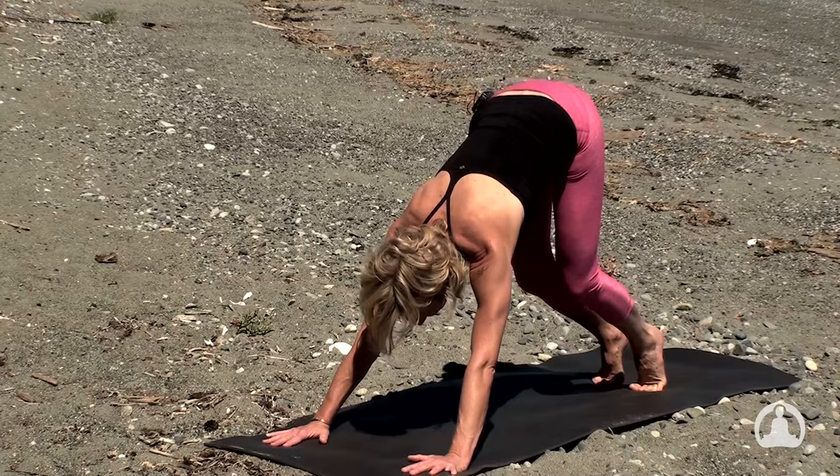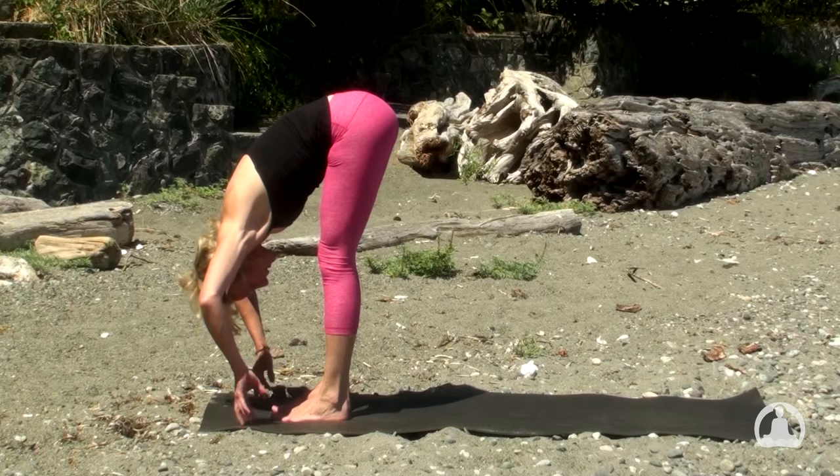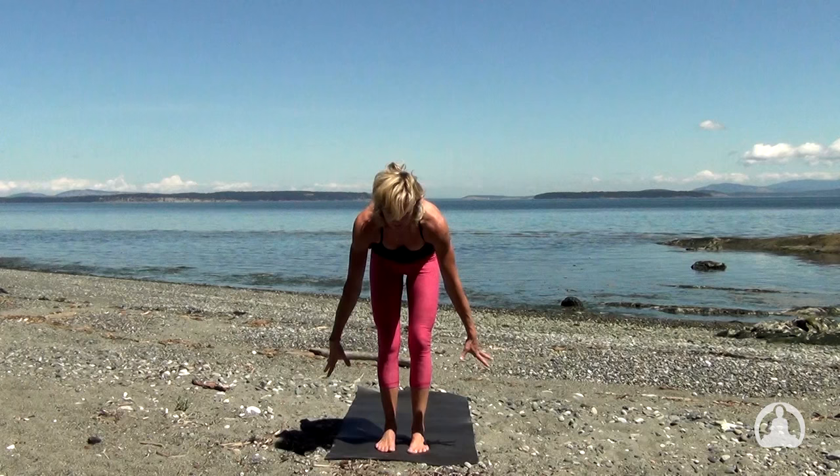Left leg, then right leg. Inhale, halfway lift. And exhale to bow. Root down and rise up — inhale, long spine, palms touch. Exhale, hands to the heart. Take a breath and notice the space. Exhale to release the hands.